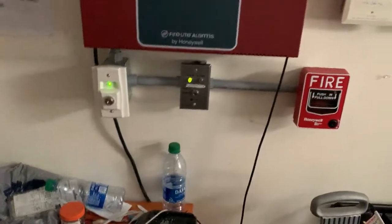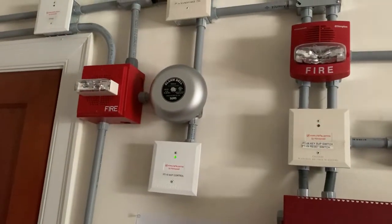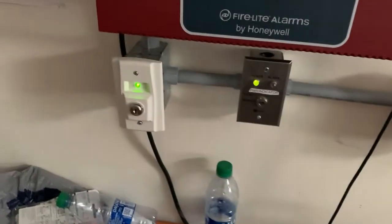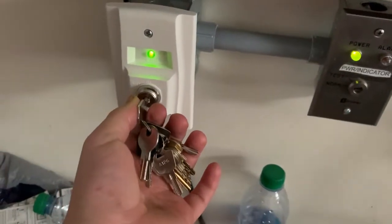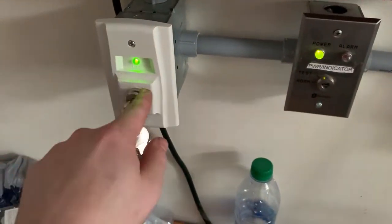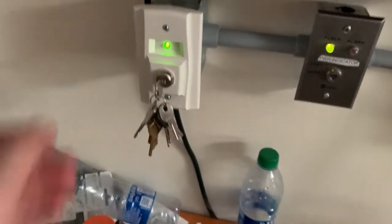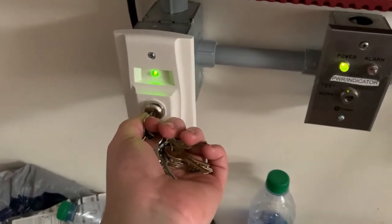Before I end the video, we're gonna go ahead and activate the supervisory system, which will sound that gray bell. I'm gonna get my A135 key, insert it into the RTS-151, turn it to test, and the green LED on here will turn red and the bell will sound. I will also be resetting the system after the supervisory test with the RTS-151 as well. Now we're just gonna go ahead and turn it to test in three, two, one — it's gonna be loud.